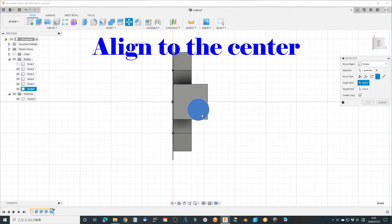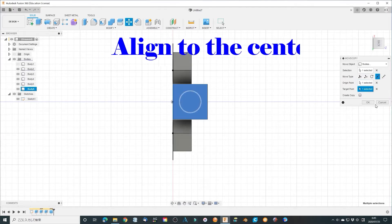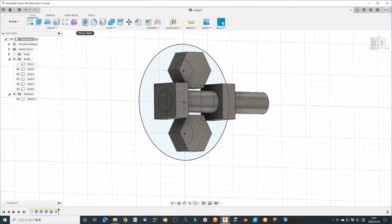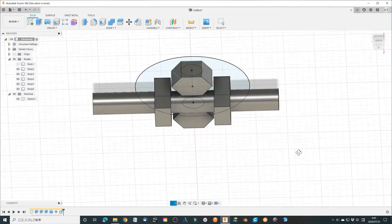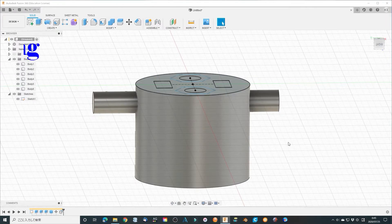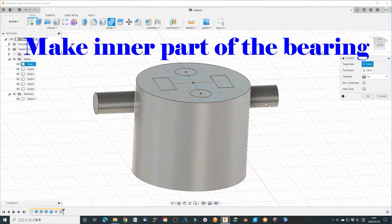Make it in the center of the square. Extend it long enough. Modify all parts and make this inner part of the bearing.